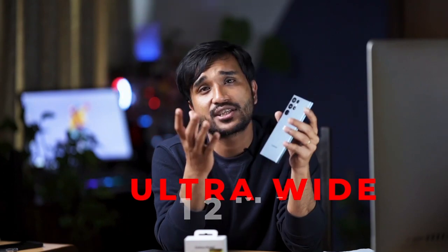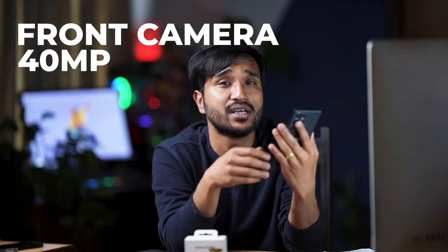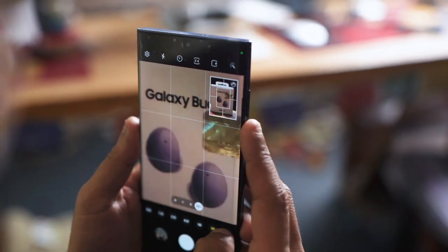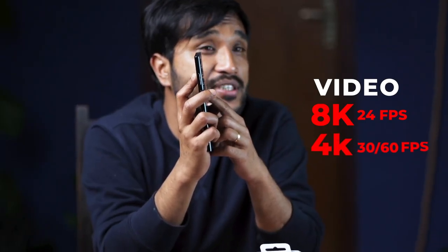The camera quality is much better than the iPhone — Samsung cameras deliver better quality especially in good lighting. For video, it supports 8K at 24 frames per second, and 4K at both 30 and 60 frames per second.